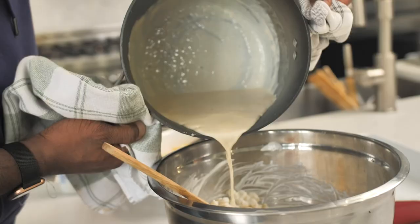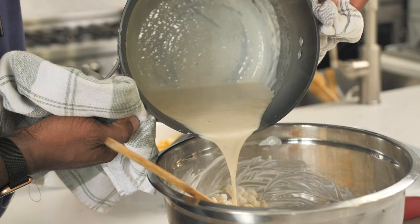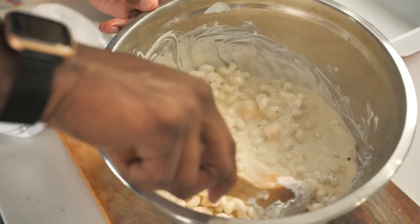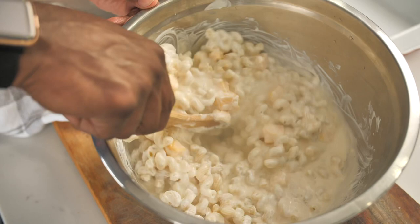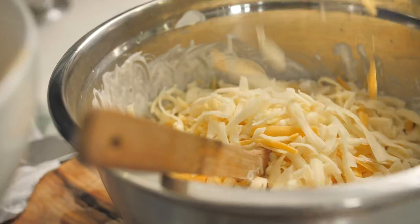This is the bechamel, or the sauce that we made — just a little thickened cream sauce. Now let's give that a mix before we add in our cheese. I have a four cheese blend: I have a mozzarella, a sharp cheddar, and then a white cheddar blend. The cheese don't even matter — if you don't do this part right, this part don't even matter.